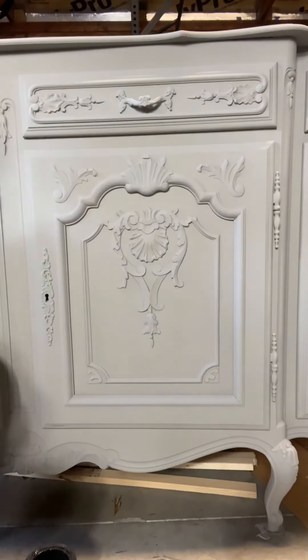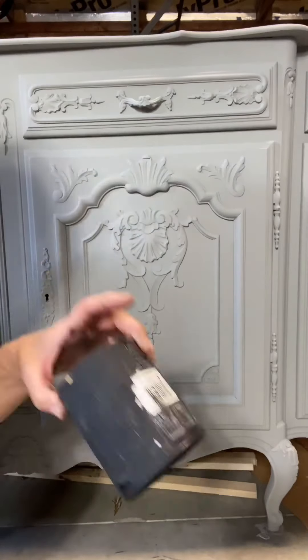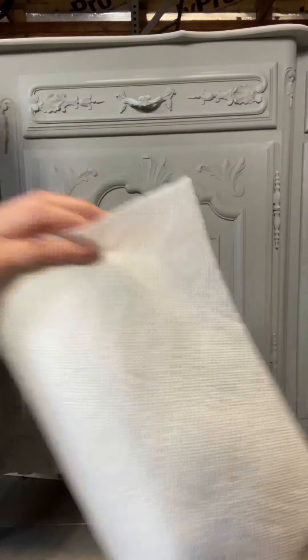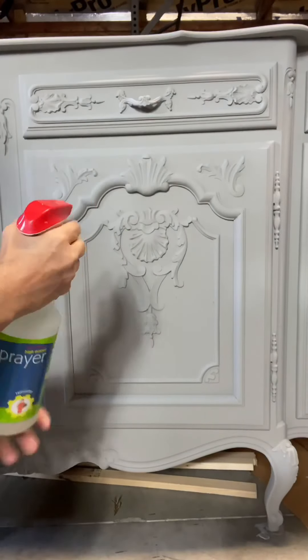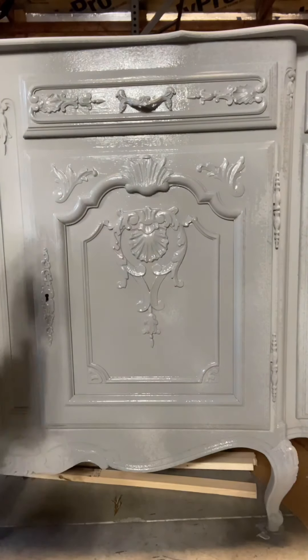I'm working on this buffet that I painted in Wise Owl Smokey Quartz, and I have a Klingon brush, black Wise Owl paint, baby wipes, paper towels, and some water.